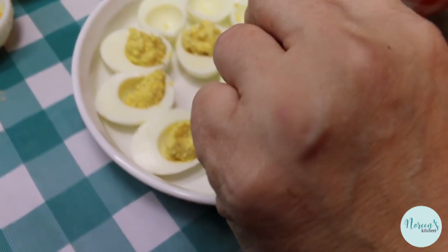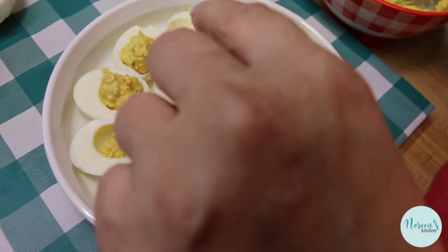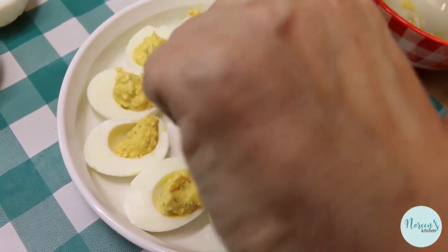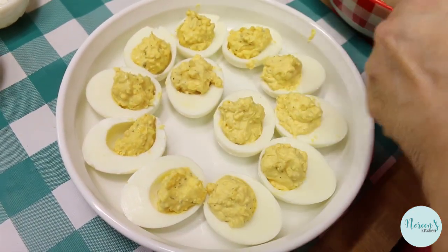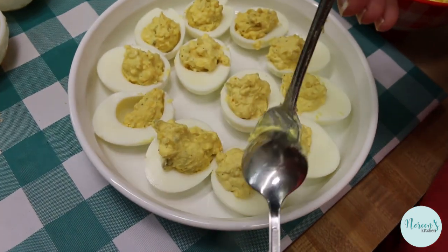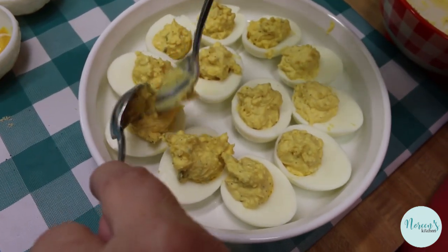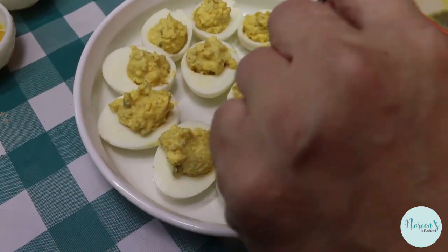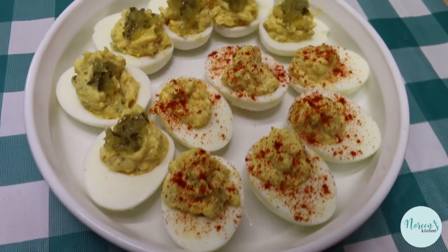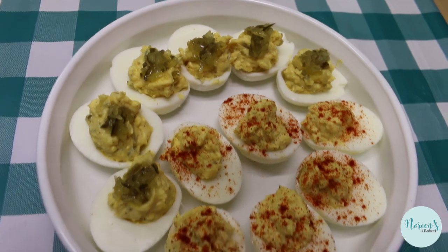Now all we have to do is fill up the egg halves. There's just a subtle color difference between the two, so we're going to differentiate them. I'm going to sprinkle my classic version with some paprika, and for Rick's version I'm going to put a little bit of pickle relish on top so everyone knows that's the sweeter one. Looks good to me!